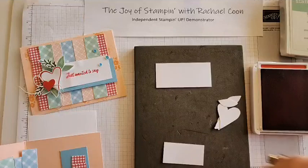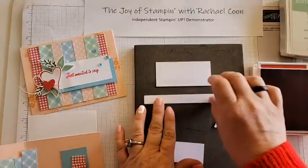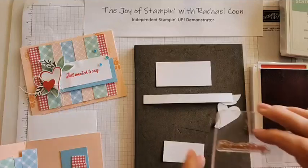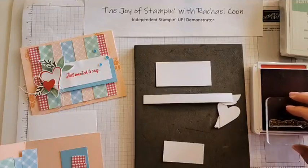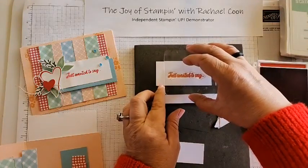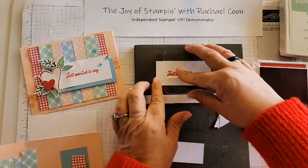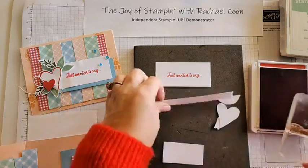Let me cut it down so it's not as bulky. I get a lot of these kinds of pieces of basic white when I cut down my basic white to put the inside of a card. For the 'Just Wanted to Say' stamp, you want it to be about the middle of that basic white - put it right about here and press down. That looks pretty good. Let's do another one on our band-aid piece.